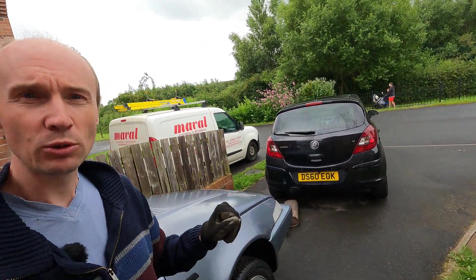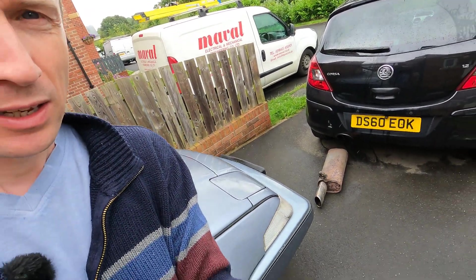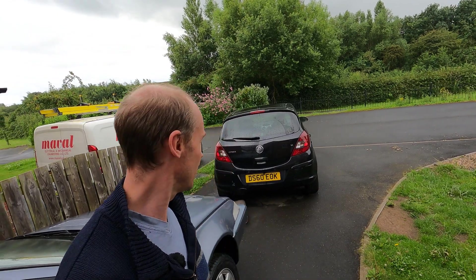Hello and welcome back to the channel. Now we've got a breakdown. We have the Vauxhall Corsa and as you can probably see, we have an exhaust that's come off. Same place it always comes off on Vauxhalls — it just rusts through and the back box drops off. So we need to get that sorted out.